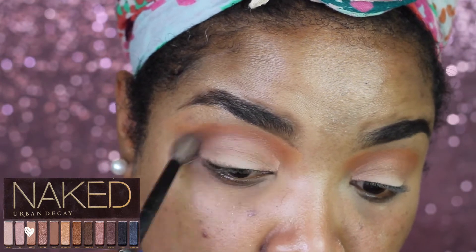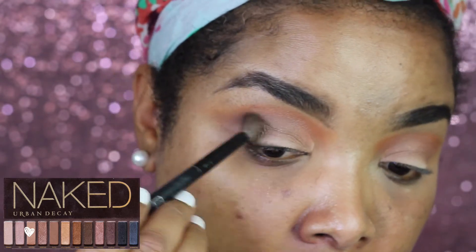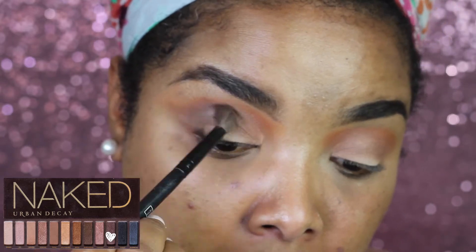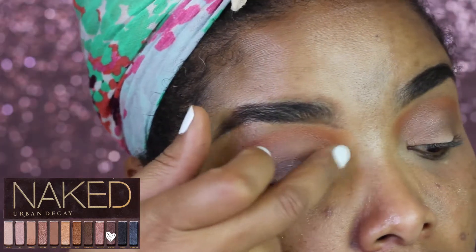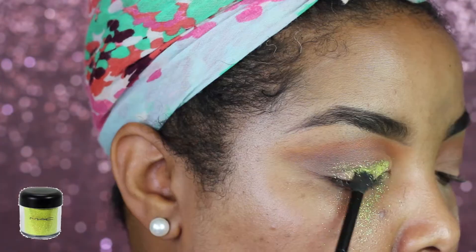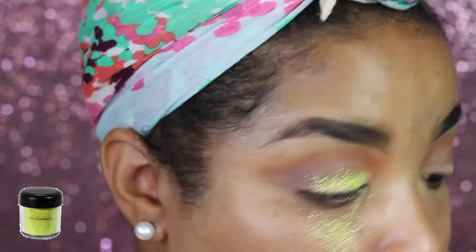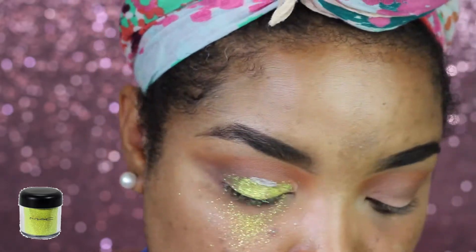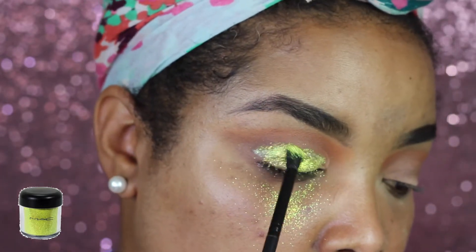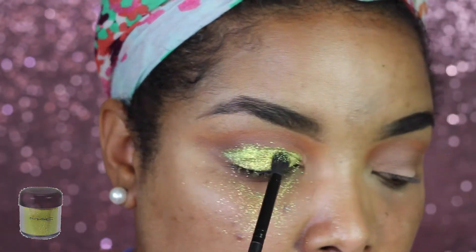Next I'm gonna go in with the shade Naked, also from the same palette, blending that out even more. For the outer corner I'm using the color Hustle, just darkening that up a little bit. Then I'm applying some glitter - I'm putting some eyelash adhesive on and then using this yellow glitter by MAC, applying this all over the eyelids.